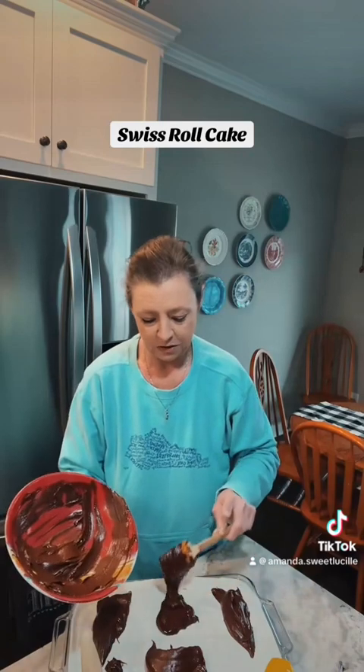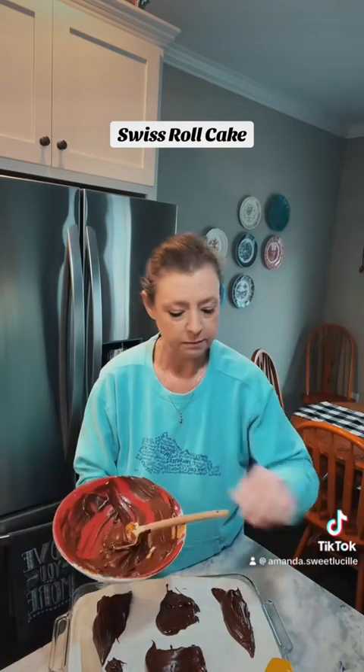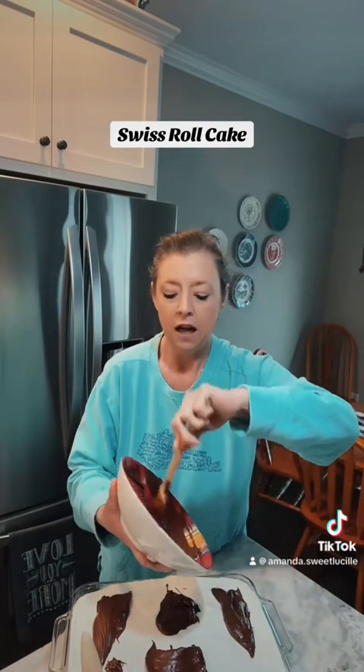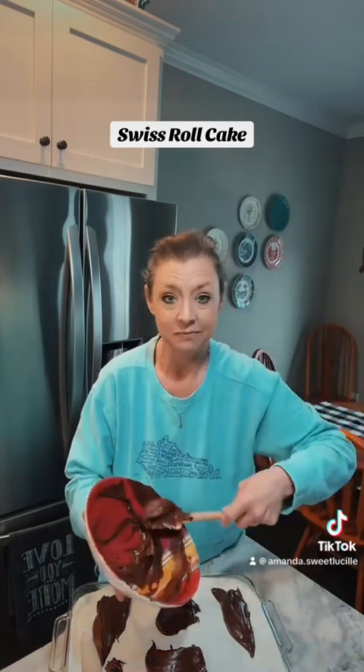Y'all know I love sweets and I really love chocolate. I hope this cake turns out really good and I hope the family likes it. My kids just got home.